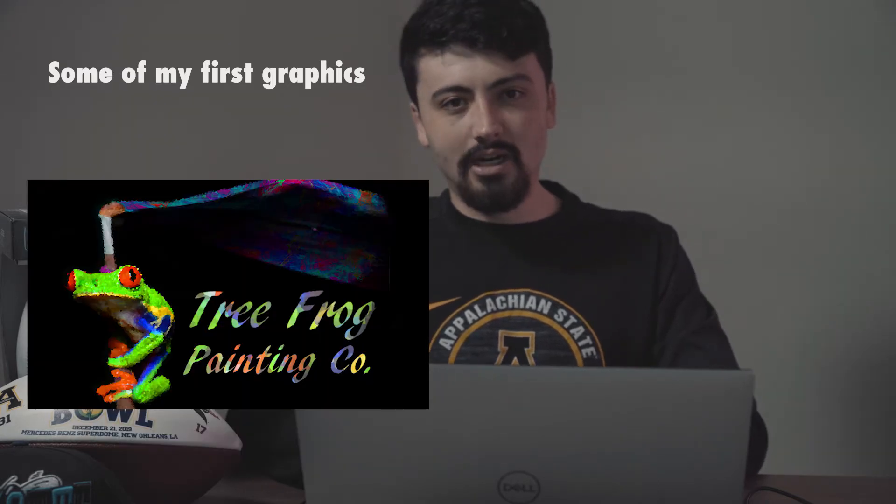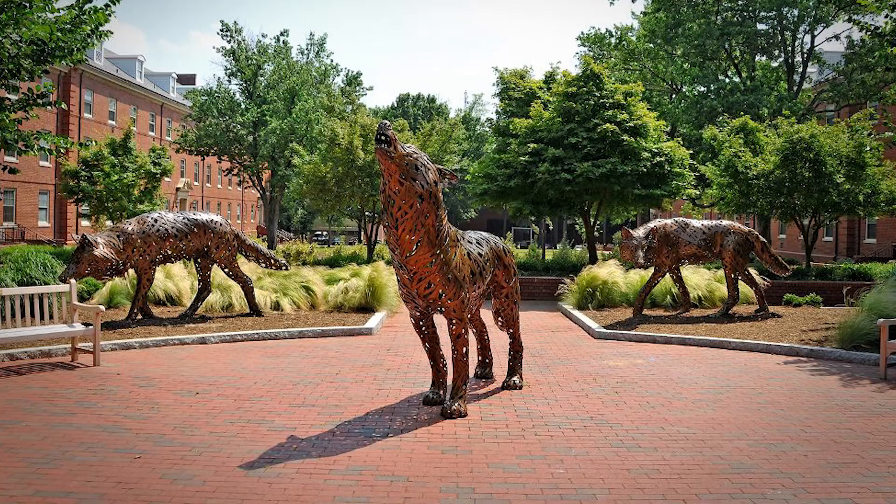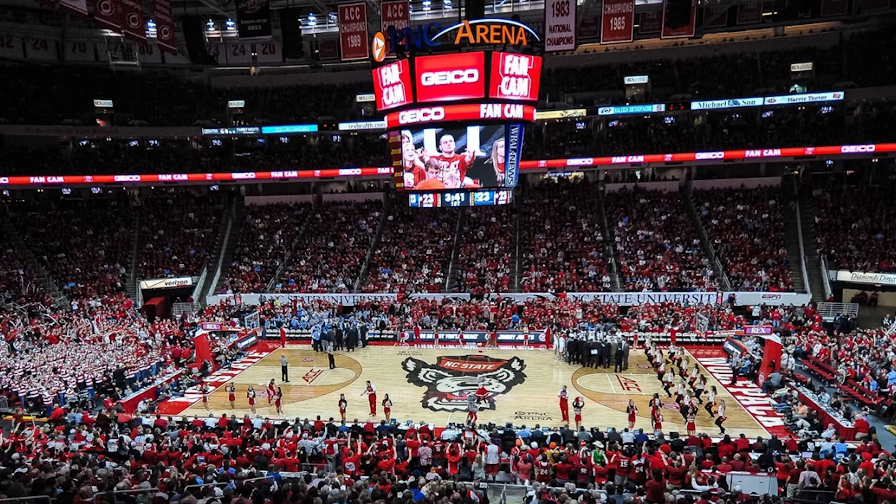I had never taken any classes. I was always terrible at drawing. I didn't have any experience in the graphic design world when I started out. The way I started was through some connections with people who knew the graphic designer at NC State, and I started an internship with them. But I would advise you to start before anything happens.